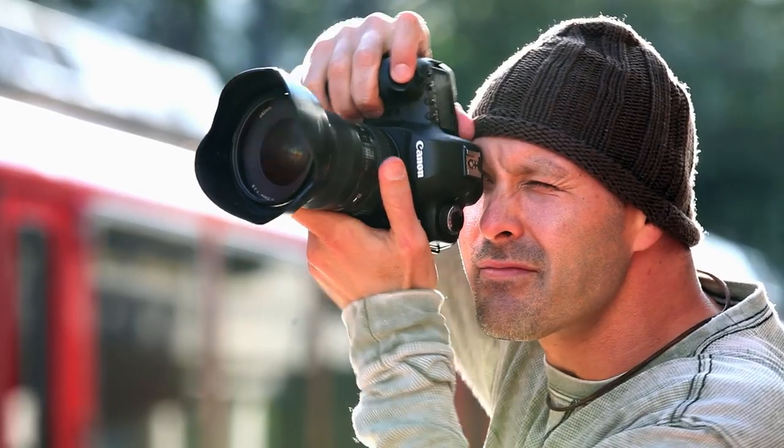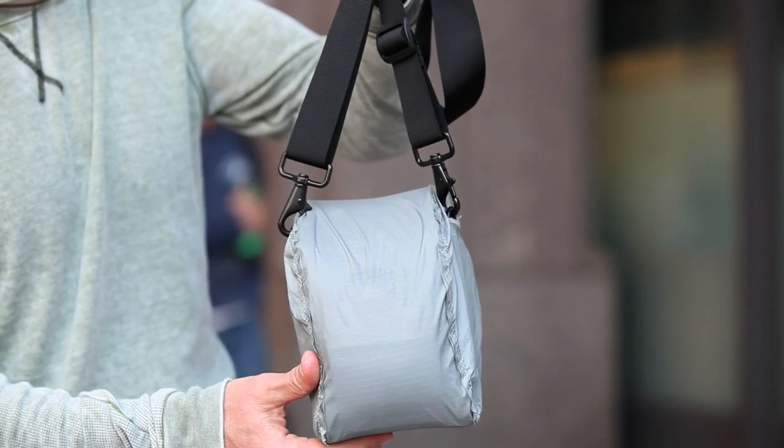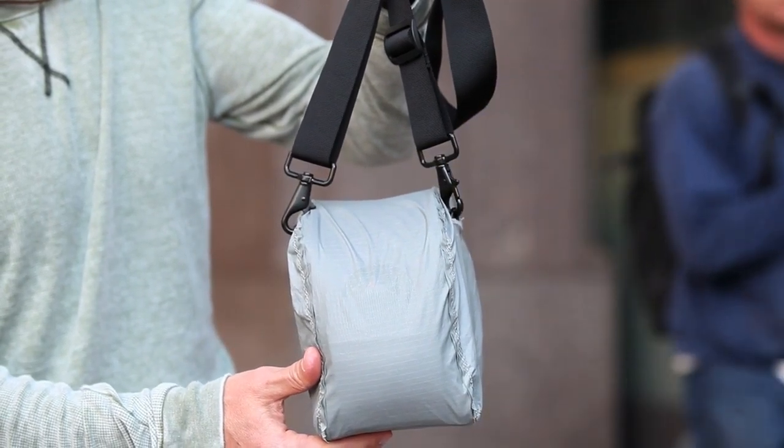Additional features include two mesh side pockets and Lowepro's all-weather cover to protect your gear from rain, dust, and sand.